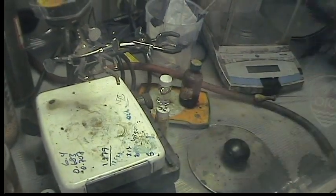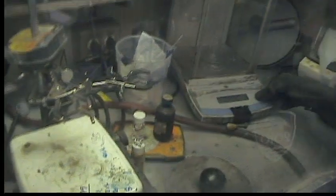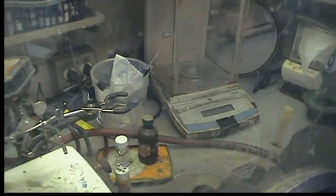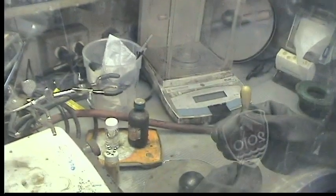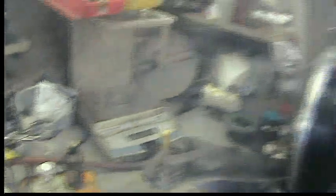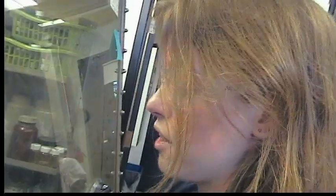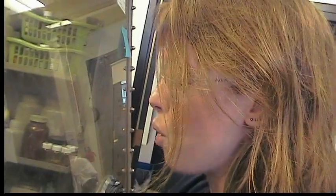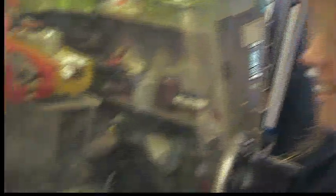And then we'll weigh out the arsenic trichloride. Arsenic trichloride is quite toxic, so you definitely want to handle it in a glove box if possible. You want to dispose of all the glass waste that has touched it very carefully — set aside your pipettes and your vials and dispose of them properly.